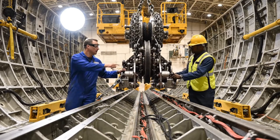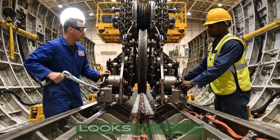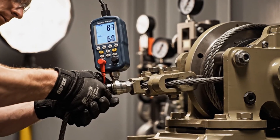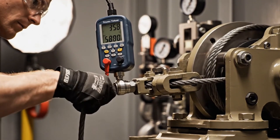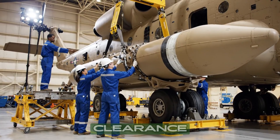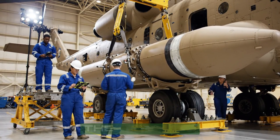Bring it down slowly — watch the clearance on the starboard side. Copy that, it looks aligned. Bring it down slowly, watch the clearance. Clear on the left side mount. Engage the forward bolt sequence.